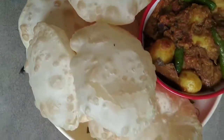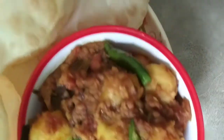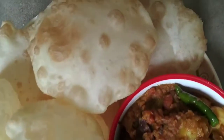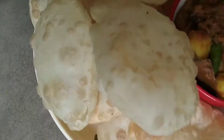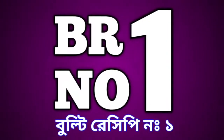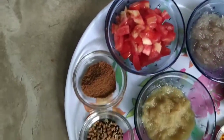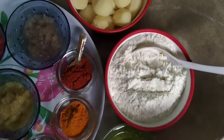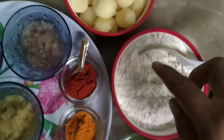Namaskar Bondhura! Bulti Recipe. Oaner Pohkotekhe Shakol Khe Zanayi Bhalo Vasa O Subetcha. Today I am here with a new video. Today I will show you how to make Phulko Luchi and Alur Dom. Let's get started.